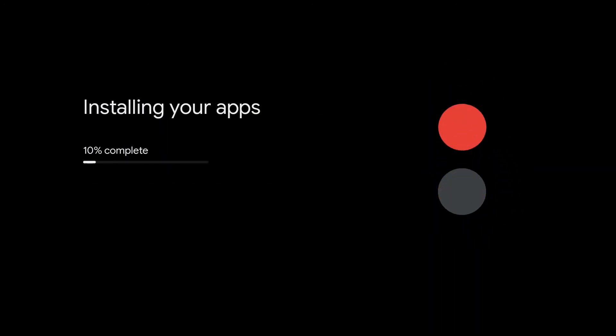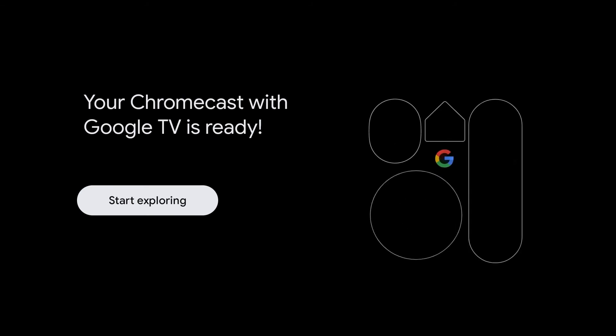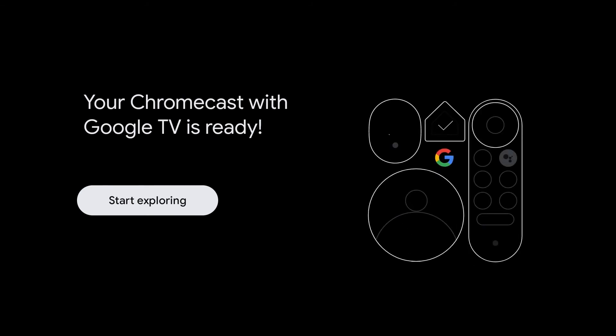Here in this screen, you will be installing the apps that you chose in the previous screen. Next, you will see your Chromecast with Google TV is ready and we're going to click start exploring.